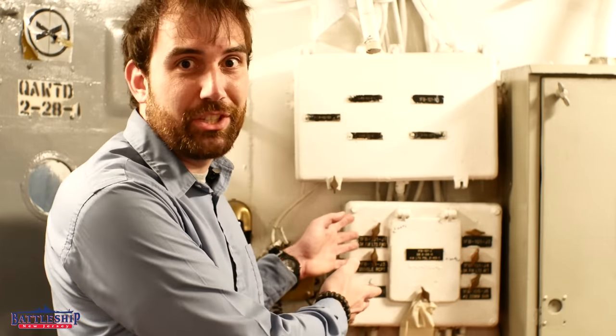Hi, I'm Ryan Szymanski, Curator for Battleship New Jersey Museum and Memorial. 26,000 of you watched a video we made on light fixtures on the ship, so today we're going to talk about light switches.